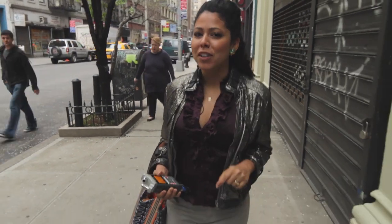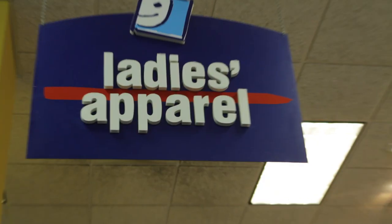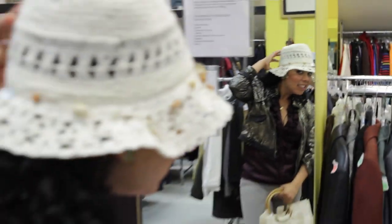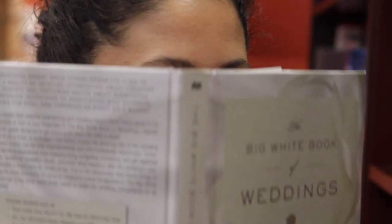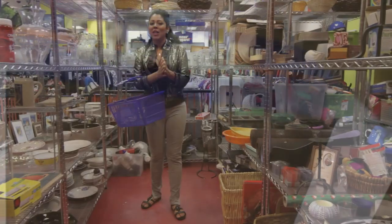Hey, I'm Yvette Rios and tonight I'm throwing a little dinner party for some friends in honor of Earth Day, and it's all going to be about reuse. So I'm coming to one of my favorite places for great secondhand finds, the Chelsea Goodwill. What I love about the Goodwill is that any donations you give them and proceeds from any purchases go towards programs that help people with disabilities and other barriers to employment.